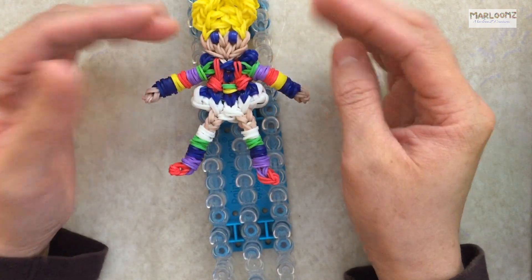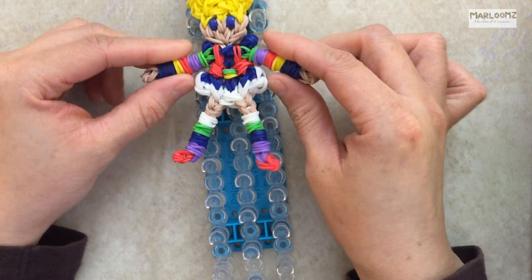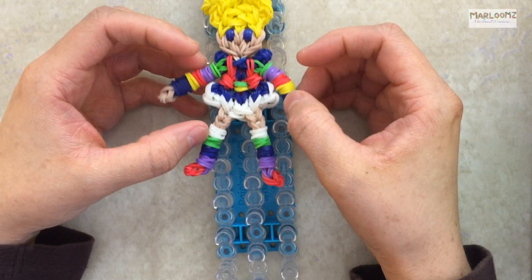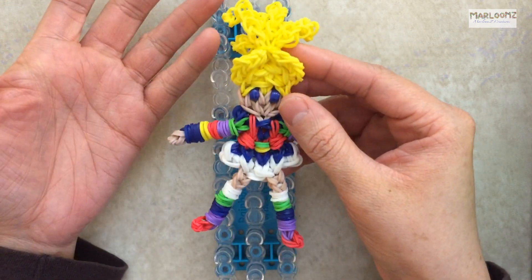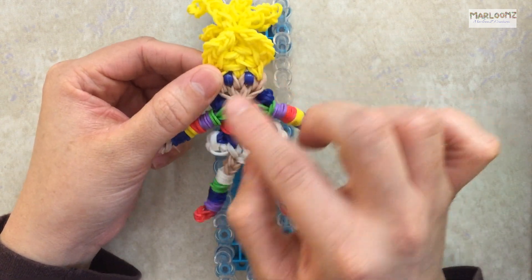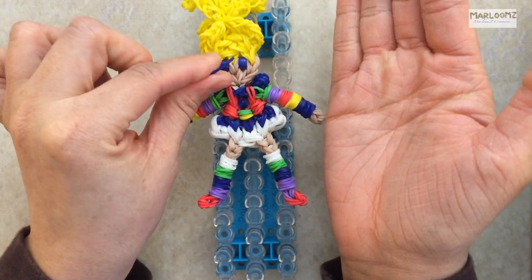I did not include in that count the extra bands I added on her arms and legs. That was added just last night as extra, because Rainbow Bright has a bubbly look to her hands and legs. That's optional — you can add that at the end and I'll show you how. For the eyes, I used two pony beads. If you don't have pony beads, her eyes are blue — you can use dark blue, like Rainbow Loom's Jelly Blue, and that will look cute.